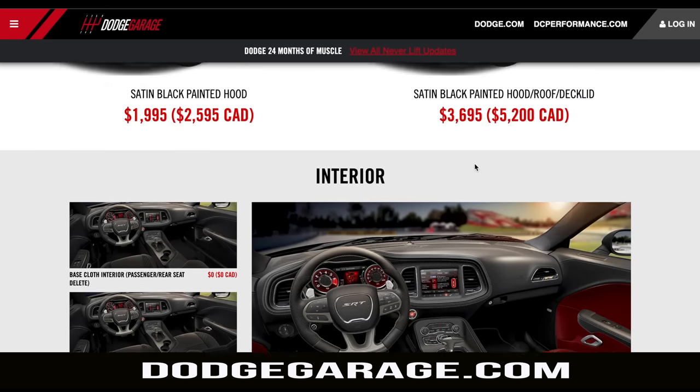Hello, Mopar overlords. This is an impassioned appeal for allocation of one of the Dodge Challenger SRT Demon 170 vehicles. The Scat Pack widebody is just to set the mood. I'm going to break this into three parts: one, a little about myself; two, why this car; and three, why me.